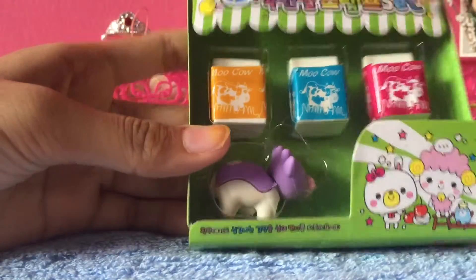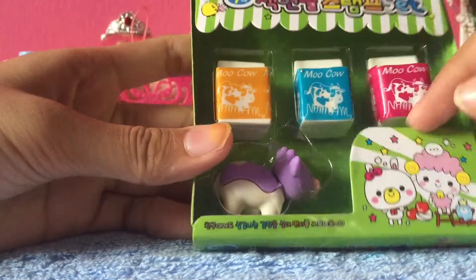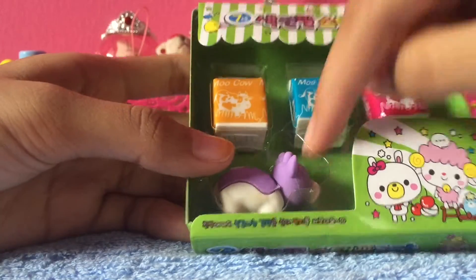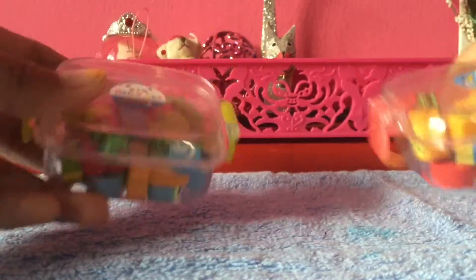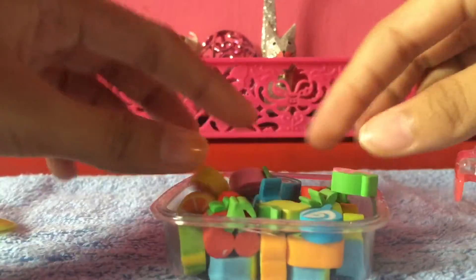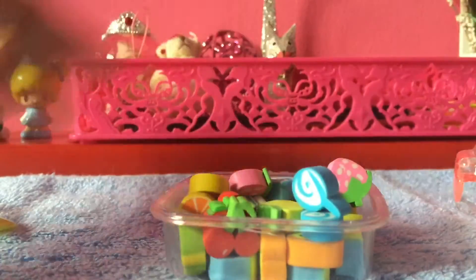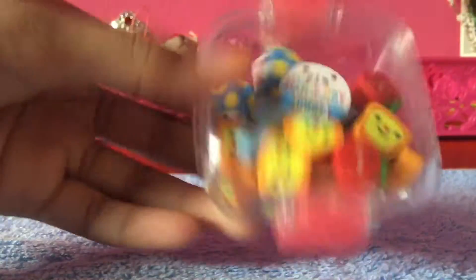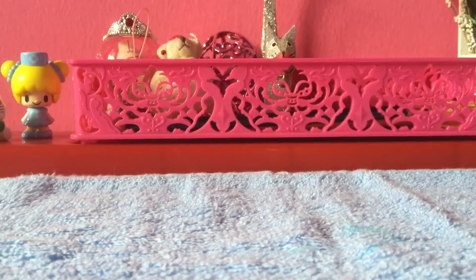I have this super cute set with three cow milk cartons and a cow — they're like mini erasers. Then I have these food ones: a toast, a lollipop, and stuff like that. You can close this back, which is super adorable.